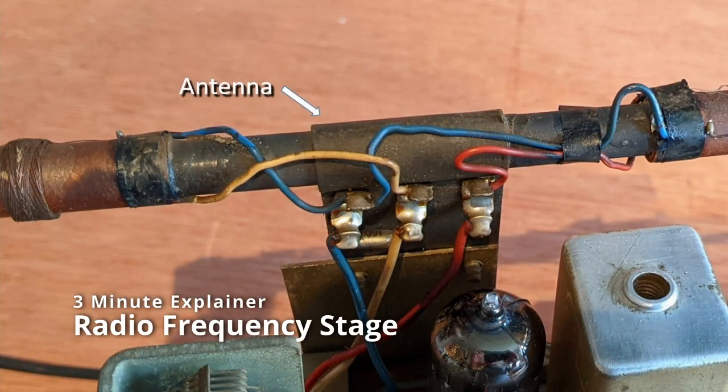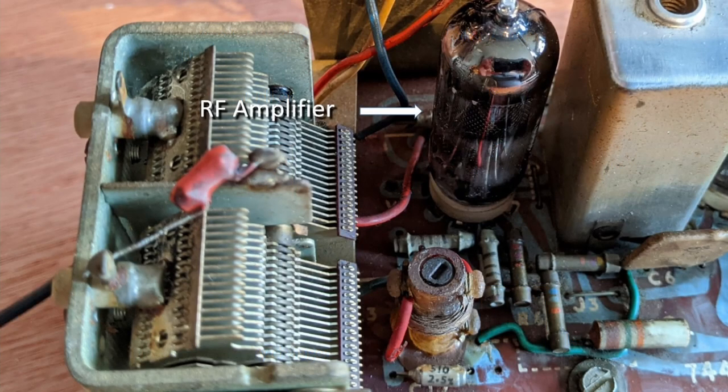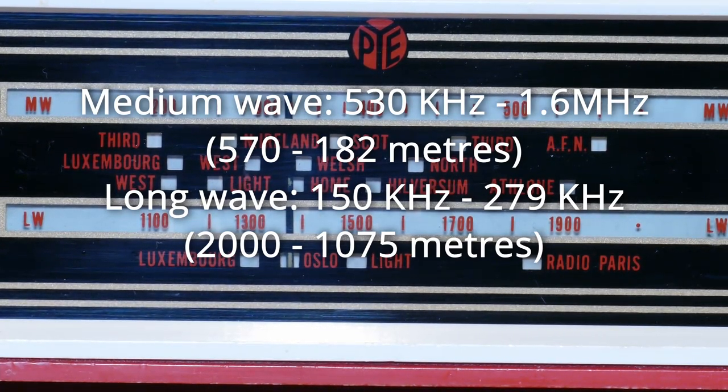The antenna collects the radio signal but the output is likely to be very small. The signal from the antenna is tuned and amplified in a radio frequency RF amplifier. The RF filter allows only the frequencies we require to pass to the amplifier. For the R33 these frequencies are 530kHz to 1.6MHz for medium wave and 150kHz to 279kHz for long wave.